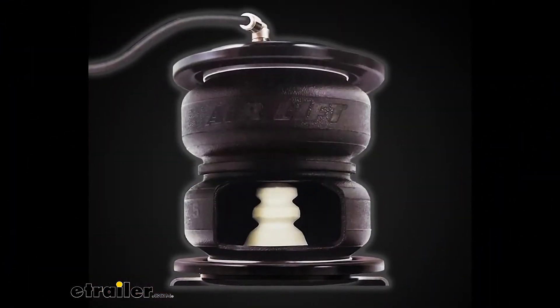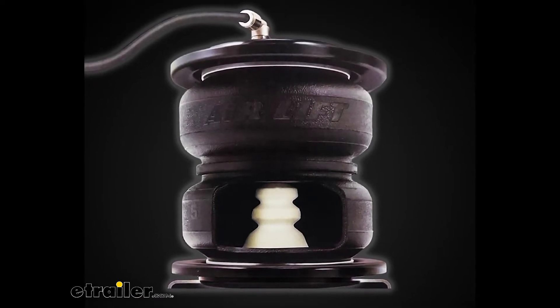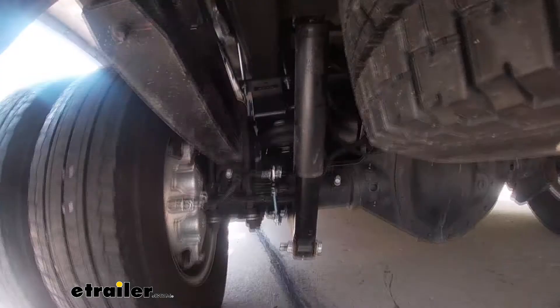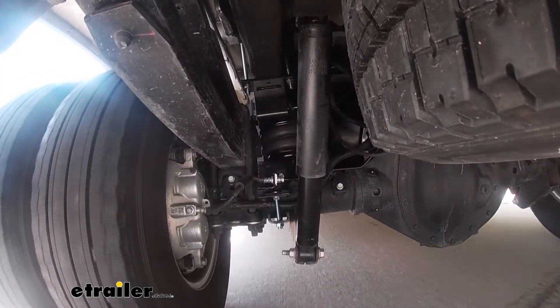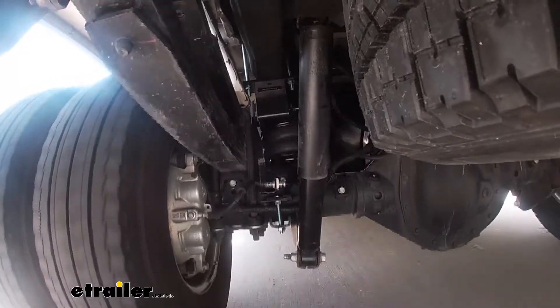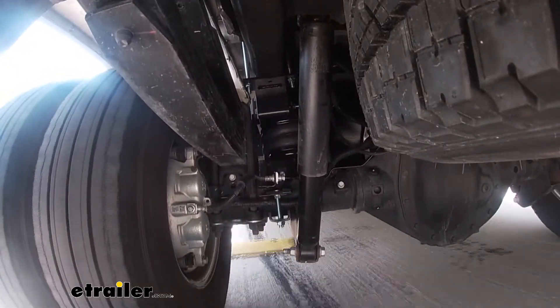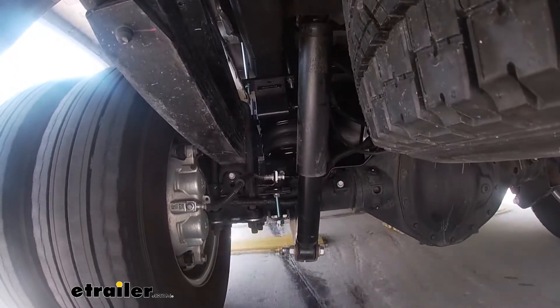Inside of our airbag here, there's a jounce bumper. And what that does for us is in the event that we've got it so loaded up, maybe we hit a really big bump and our axle moves up. If it were to go up so far, it could contact the internal jounce bumper, and that's going to prevent any metal on metal contact. It's also going to save our bag from any potential damage.